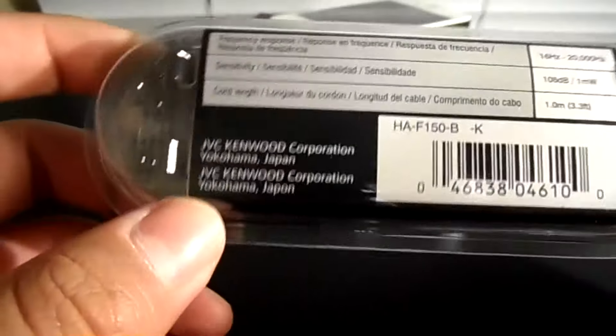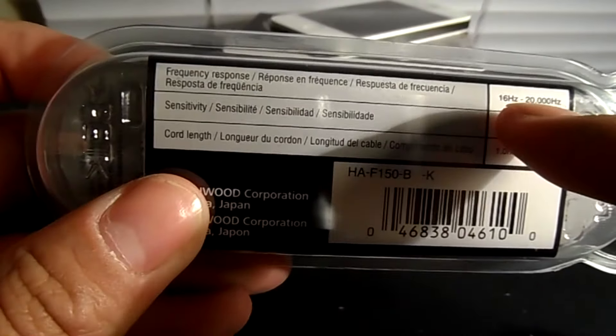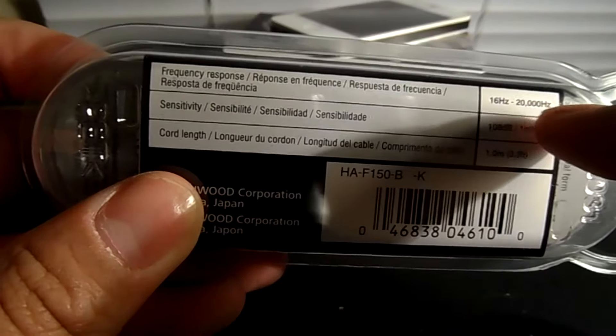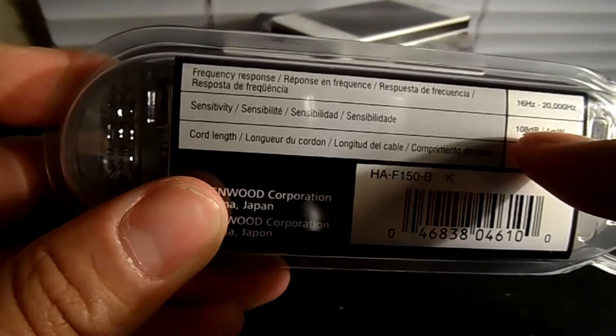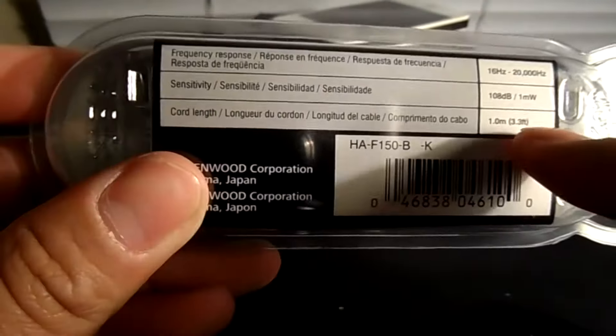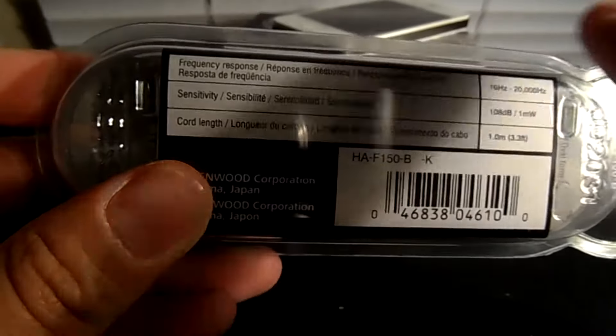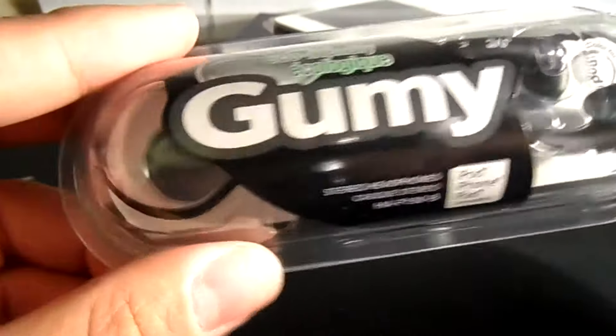Getting down to the specs: the frequency response is 16 Hz to 20,000 Hz, sensitivity up to 108 decibels, and the cord length is 3.3 feet or 1 meter. So guys, I'll just cut this open.